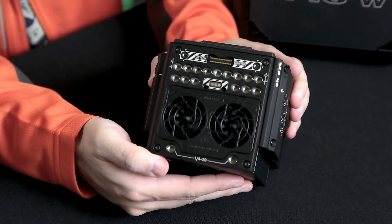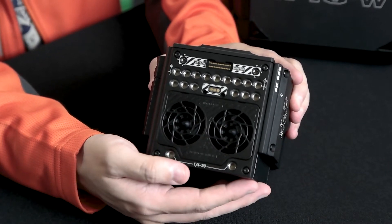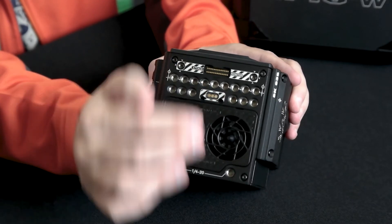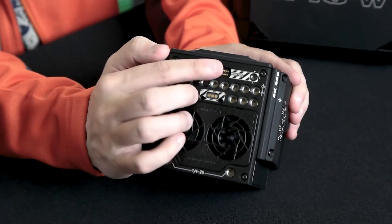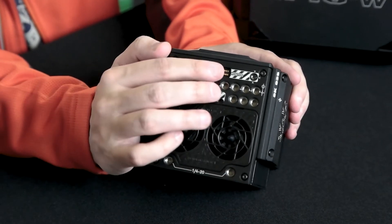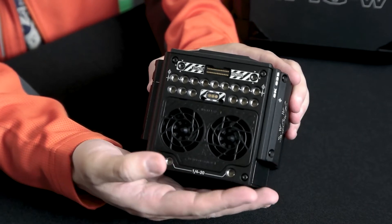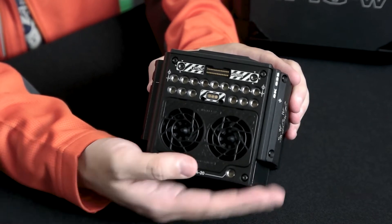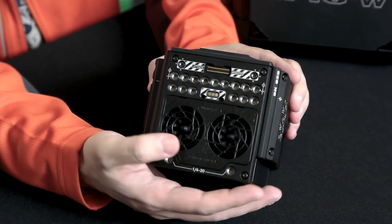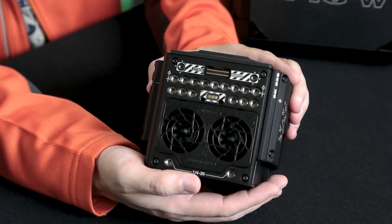On the very top is where you have the fan intakes, so make sure you don't block those. You also have really cool built-in expansion ports here, and there are some other ports on the sides as well. These ports allow the camera to connect to accessories without using cables, so you don't have cables coming off the camera — makes it a lot more neat.